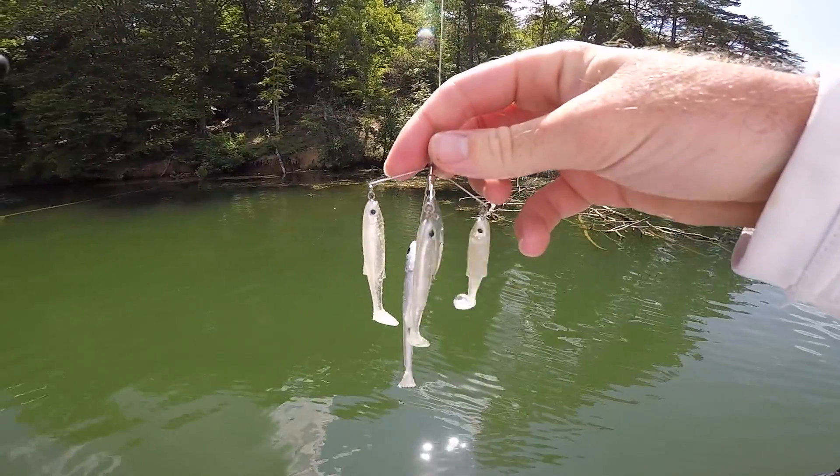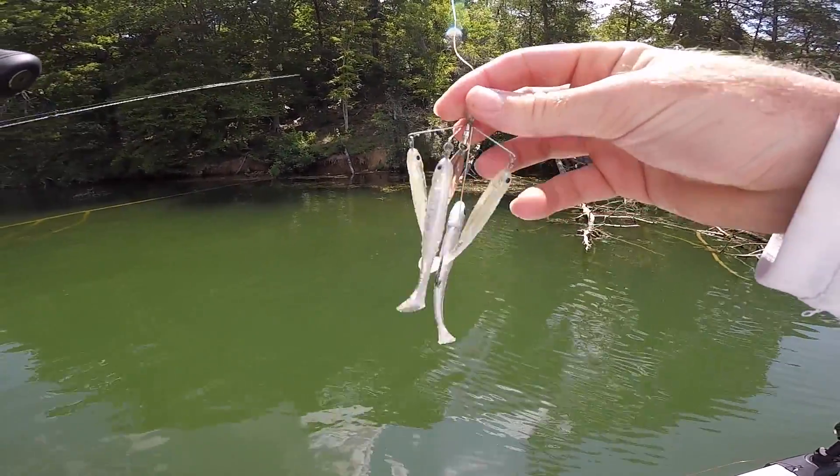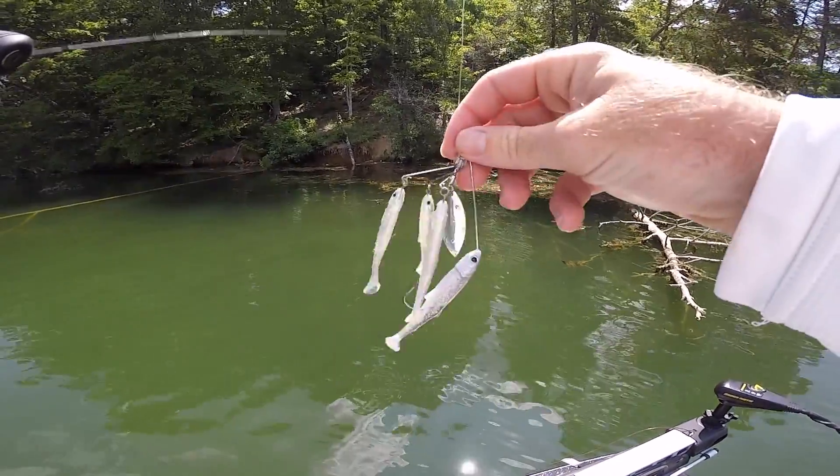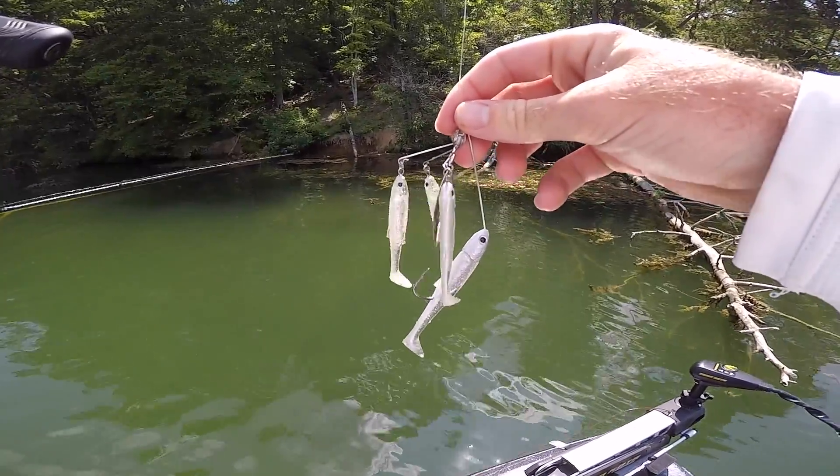Alright guys, here it is — this is what I'm starting with. I'm gonna try to throw this all day long and see if we can catch a fish on the unreleased Live Target bait. Let's see what happens.